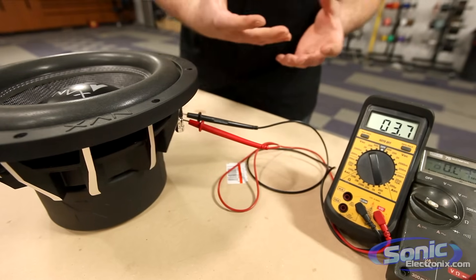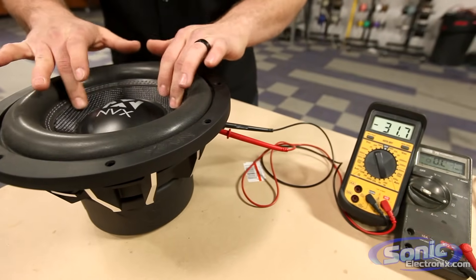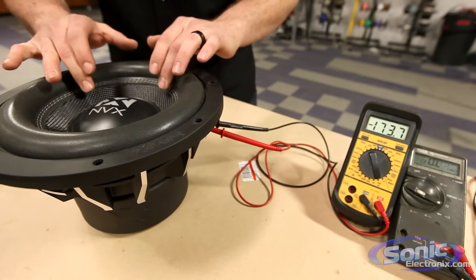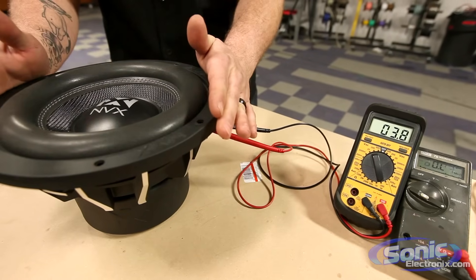Remember earlier when I said you need it on a flat surface? If I touch the woofer, you can see how the impedance skyrockets and throws the meter off. So we don't want to do that — we want to make sure it's on a nice flat surface.